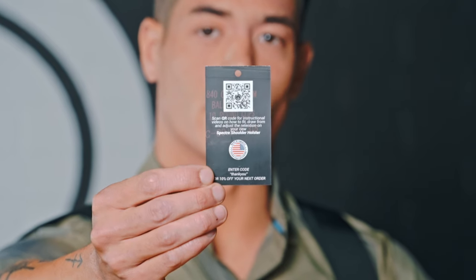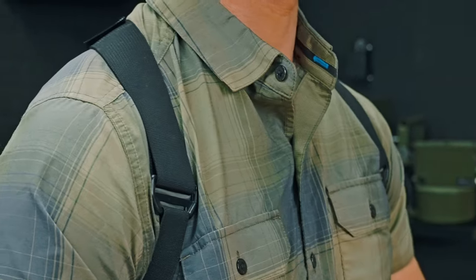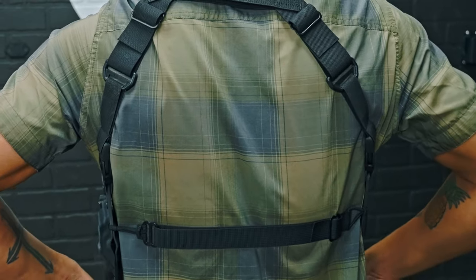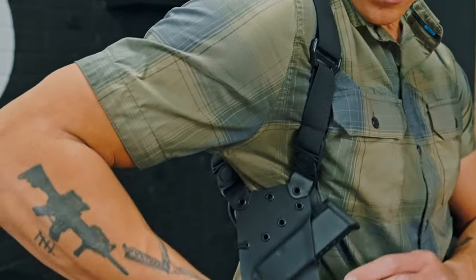Included in each package with the Spectre is a QR code you can scan that will lead you to YouTube for instructional videos. I'm Jay. This has been our instructional video on how to set up your Spectre shoulder holster. If you have any questions, give us a call or visit gunfightersinc.com.